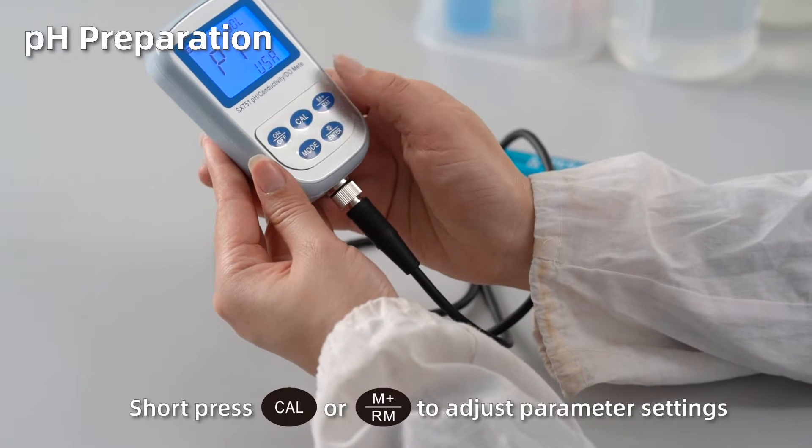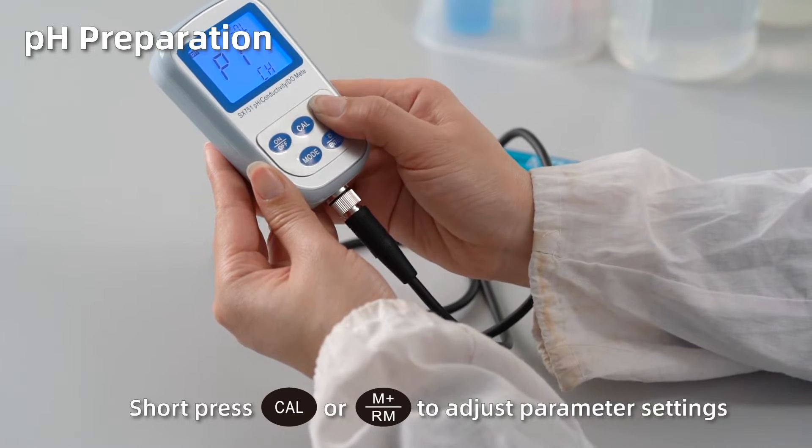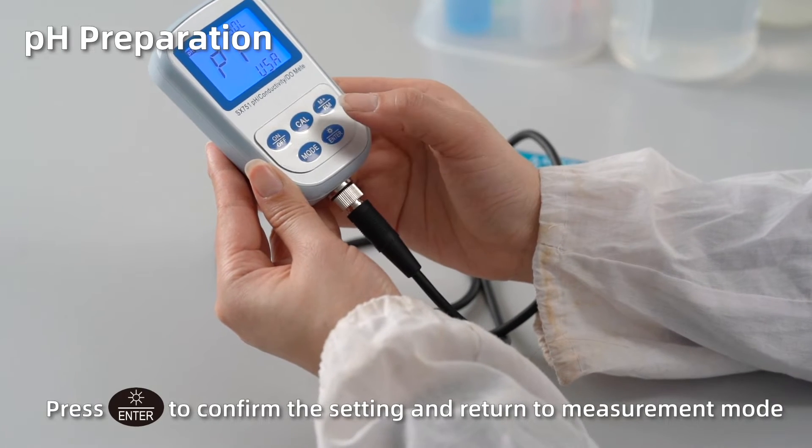Short press cal or M plus to adjust parameter settings. Press enter to confirm the setting and return to measurement mode.